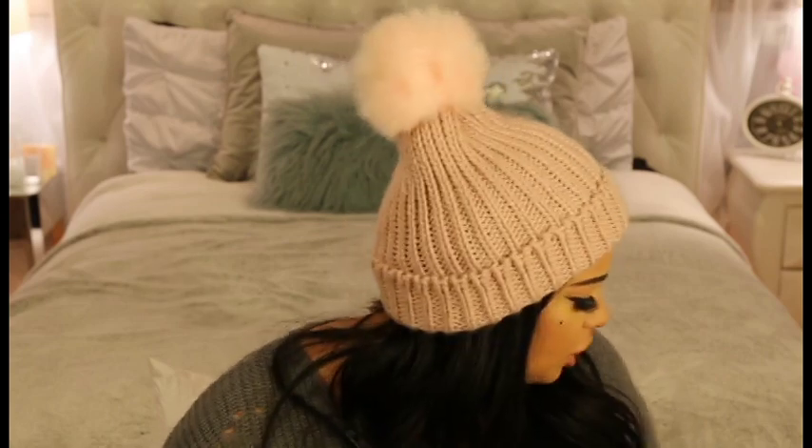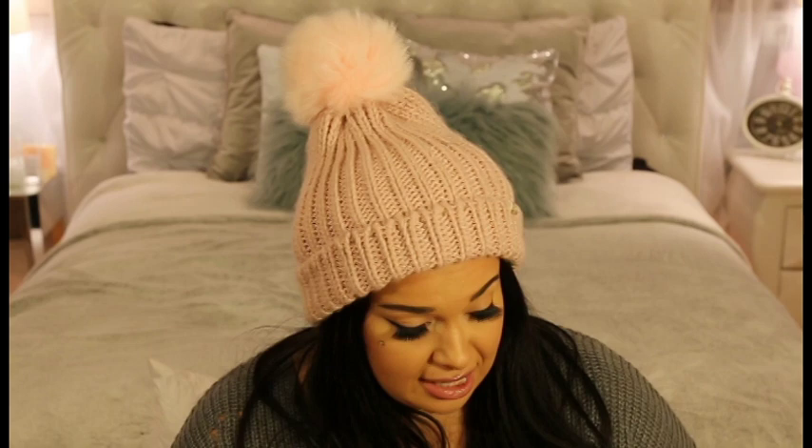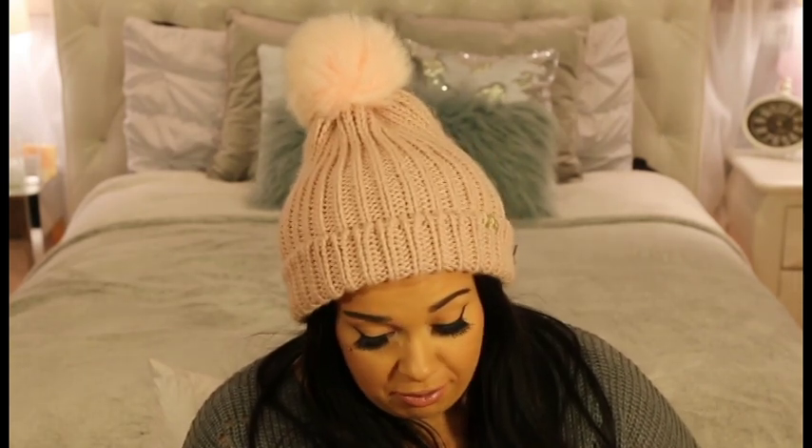What's up guys, welcome to my channel, I'm Janine. I actually just did a Target haul so be sure to check that out — I actually forgot two things that I just put up somewhere a few minutes ago.